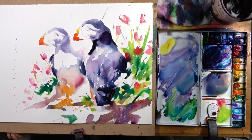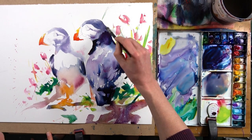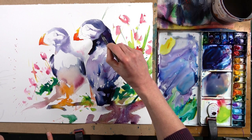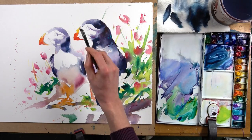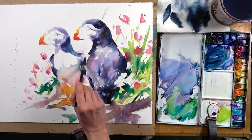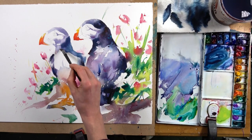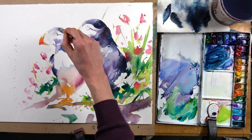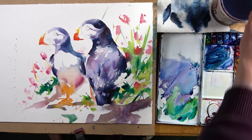Our first layer is dry and I'm going in now, really strengthening these darks. I'm effectively working on the focal point at the moment, so I'm taking a little bit more care here — making my shapes more specific and getting some very deep rich darks. That's not to say there won't be any soft edges whatsoever. For example, I've got some nice soft edges on the shadow of the head going into the dark feathers, because that's the shadow area and I want to create a slightly softer feeling in the shadows.